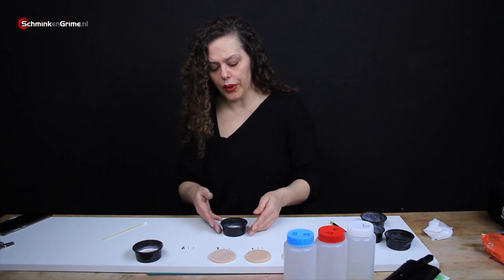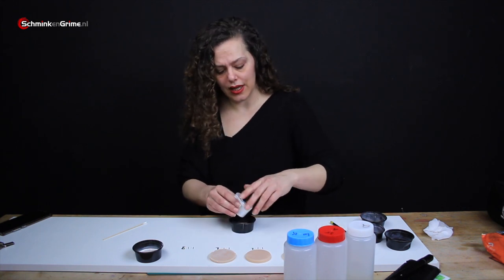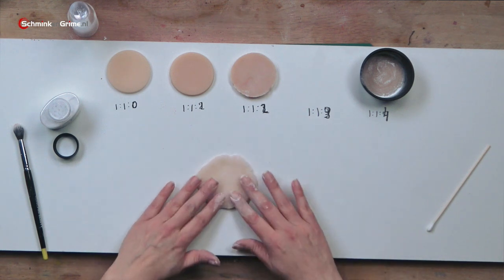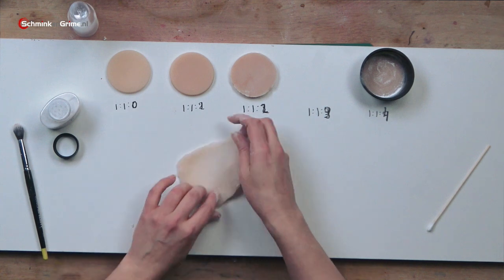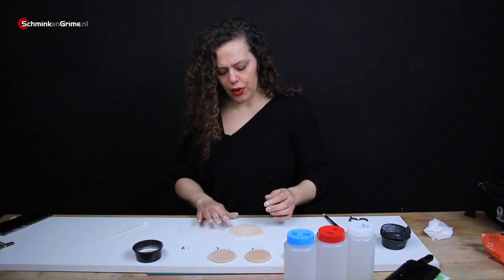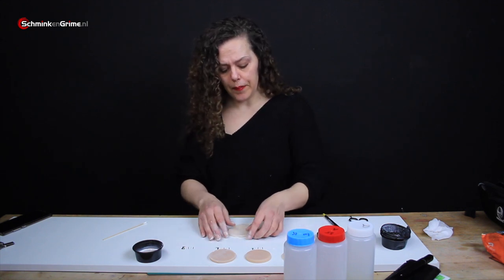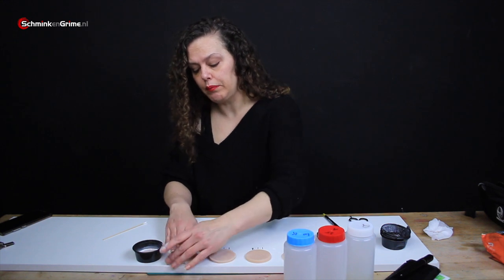Then we have one part A, one part B and three parts deadener — I don't think I will get this out of its container very easily; I had a huge fight with it already. As you can see it isn't really round anymore. I can stretch it enormously and it will eventually get back to its original shape but it will take quite a while. It does kind of go back, but the deadener really makes it soft and flexible and it's pretty okay being stretched and staying where you put it.